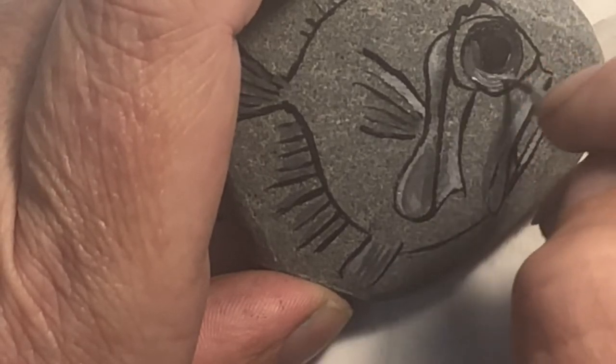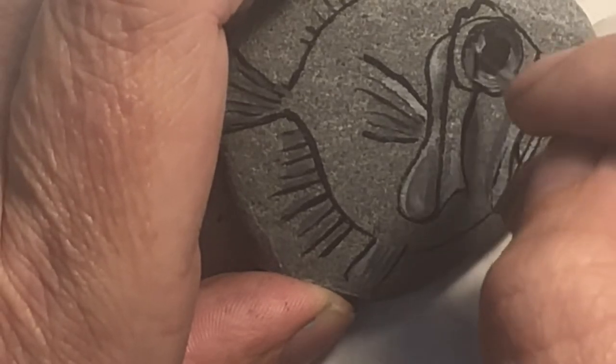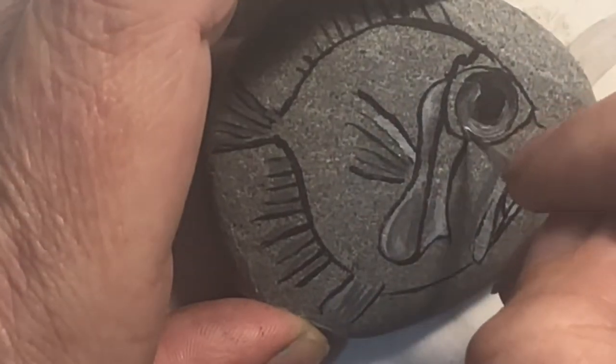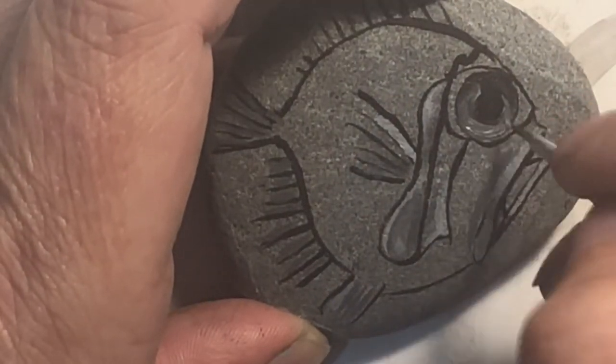I'm just kind of blending that into the wet paint that's already there. I hope you guys can still see this — I am getting a bizarre glare. I'm gonna borrow my fish for a second.